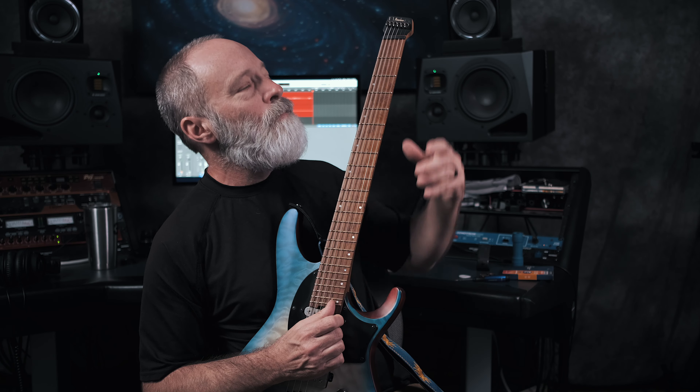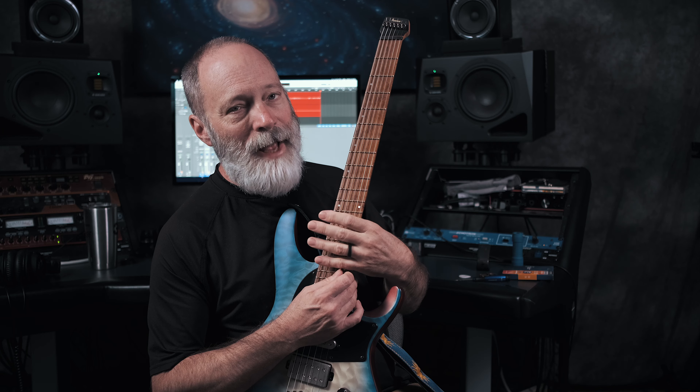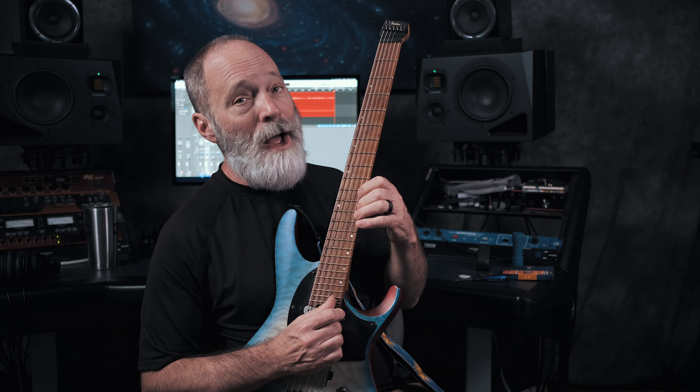Now we're at step four, and this is the easy part. Just get the new strings — the heavier gauges you've identified — and put them on the guitar. Easy peasy. You've got those lovely heavy gauge strings installed and the guitar tuned down to C-sharp or B, and everything is looking good.